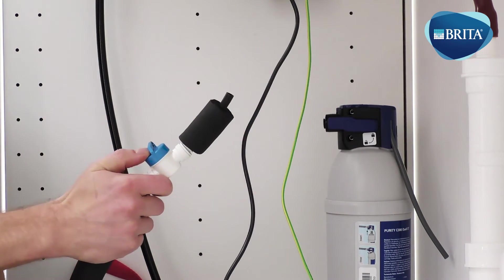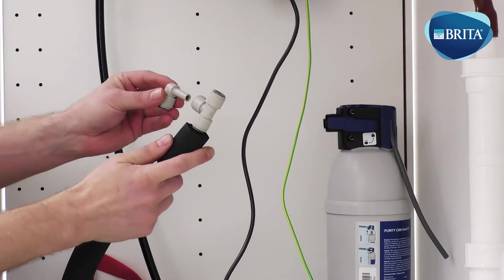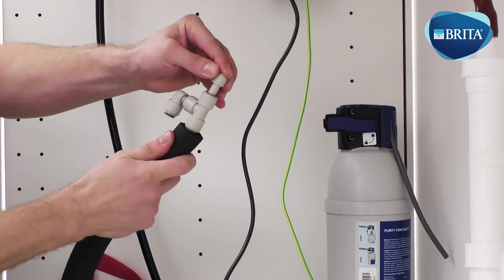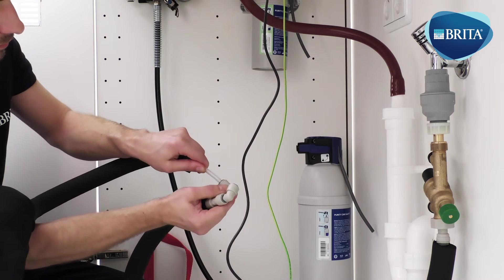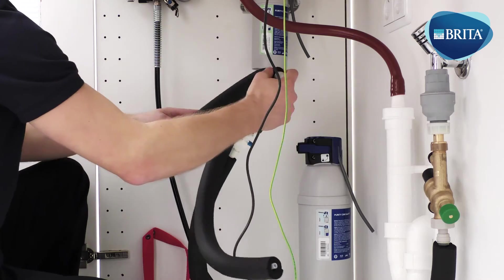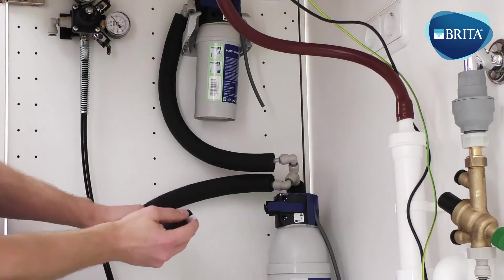Connect a small section of 3/8ths pipe into the 3/8ths shut-off valve. Then fit a 3/8ths equal T. Plug two 3/8ths to 5/16ths stem reducers into the 3/8ths T. These outlets will be supplying both filters. Now fit two sections of 5/16ths pipe from the T fitting to each of the filter head inlets.